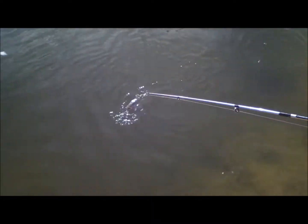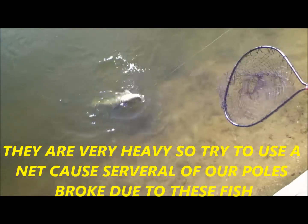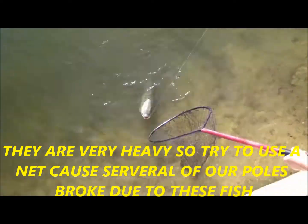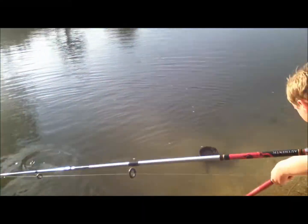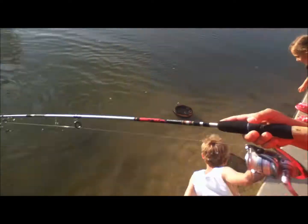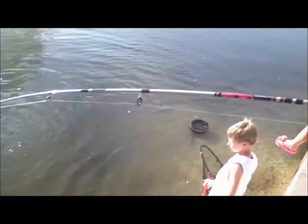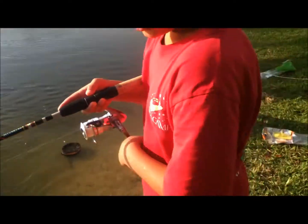Alright, so we got a carp on right now. We're going to get him up in a second — he ate some bread. Hopefully we can get him up. He's got him snapping the line. Oh, oh no, he doesn't want to come up right now. I put a piece of bread on, cast it out, he sank, he hit it. So hopefully after we get this guy, we can try to get another one.